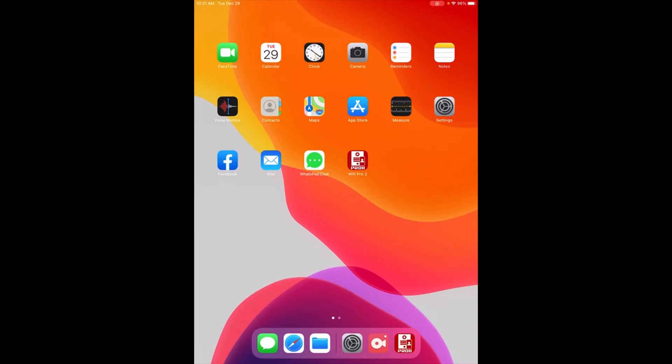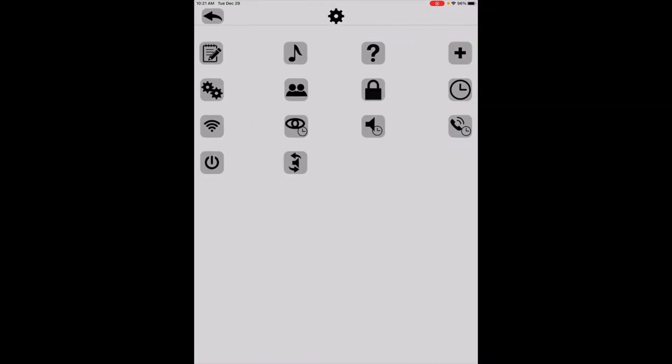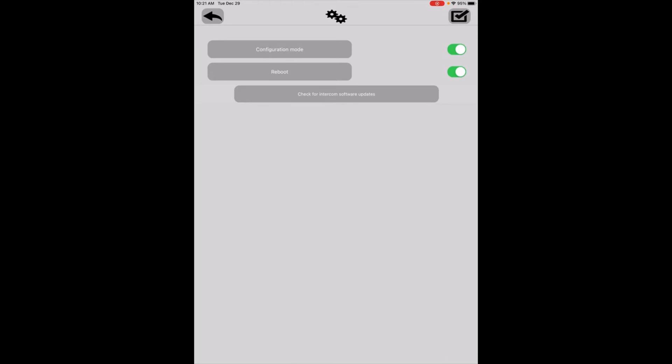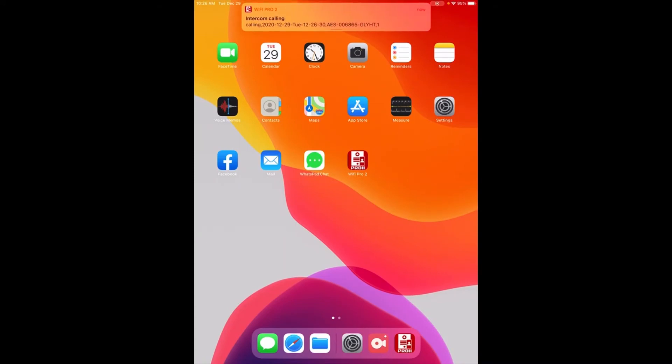Now that's all set, the last step is to go back into the Pro 2 app and make sure the firmware is up to date. Go back into Settings, click the icon with the two gears on the left-hand side of the screen below the keypad. Select Intercom 1, make sure Configuration Mode is on and Reboot is on, then click Check for Intercom Software Updates. At the bottom of the screen it'll tell you the status. This unit has the latest software version so no update is needed. If it were an older version, it would prompt you to install — make sure you're on the same network, click the check mark, and it will update.